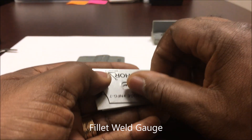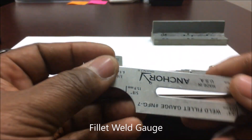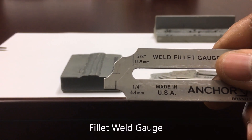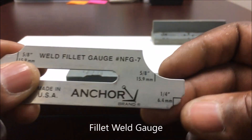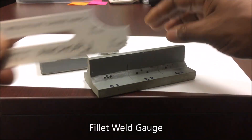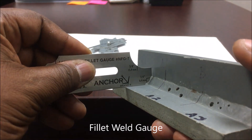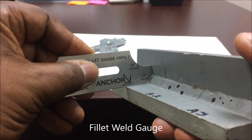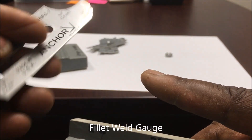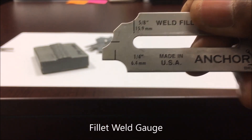This right here is your fillet weld gauges. Let me explain something about the fillet weld gauge — this part of the fillet weld gauge is used to measure convex welds, and this side is used to measure concave welds. So if we take this fillet weld gauge, you just take your gauge and slide it, and that's how you do your measurements. This side here is for your concave welds, and this side will be for your convex welds.